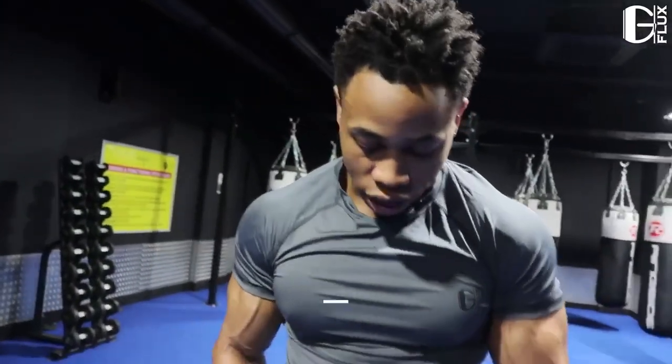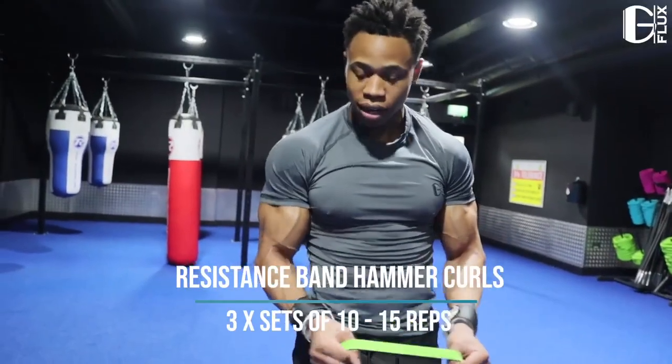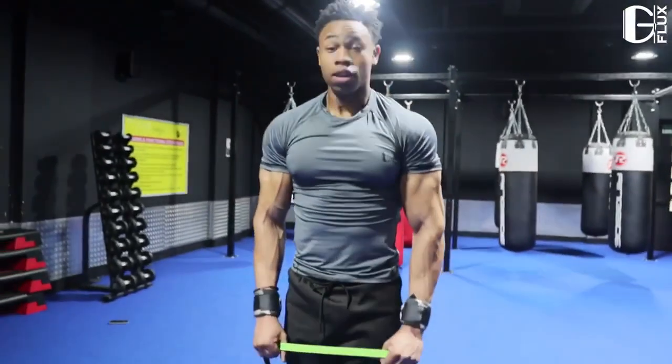What I really like to do is super set my triceps and biceps together, so we're gonna do a variation of a hammer curl. Obviously we're using a resistance band, so make sure you keep the form, stay straight, and curl.